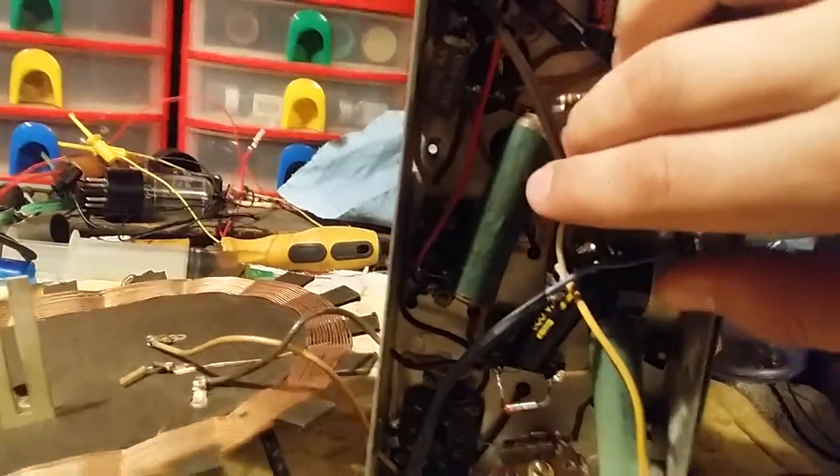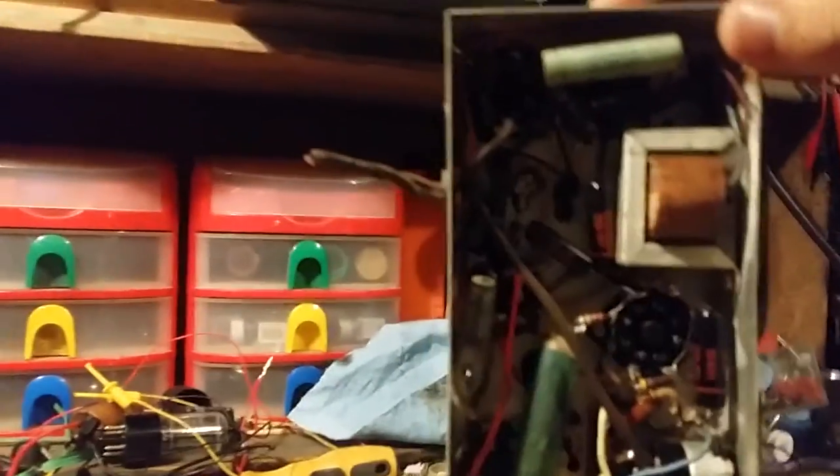I might even just leave these. I might just put a new cord on this and see if it's okay. The filter's also been replaced. So I can almost say this was a recap.